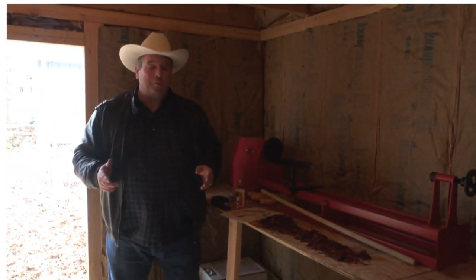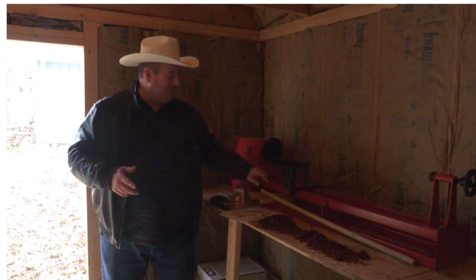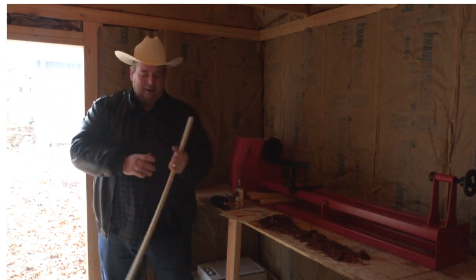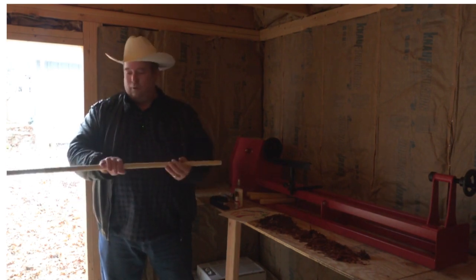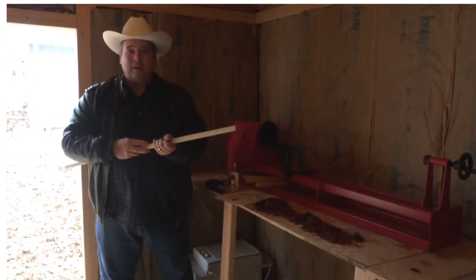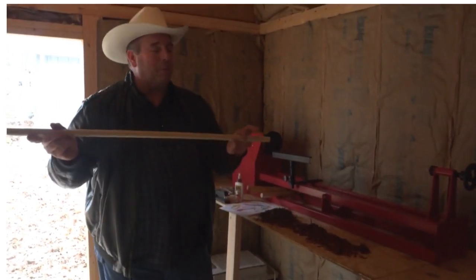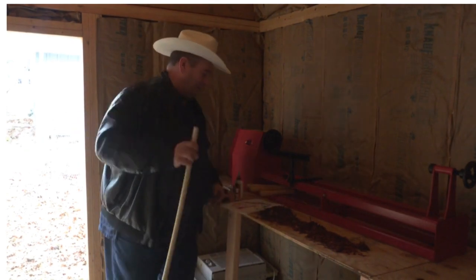Last time on El Poco Ponderosa, you saw I made the dowel for our hobby horses. And this is also a great tool — you can use it for a weapon, it's good for finding landmines. But the purpose we made this for was our hobby horse.